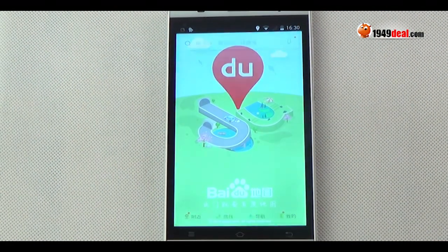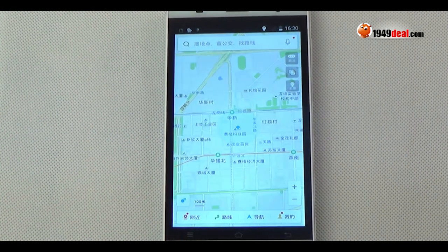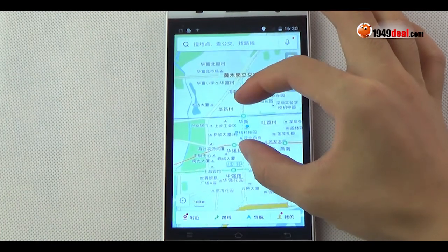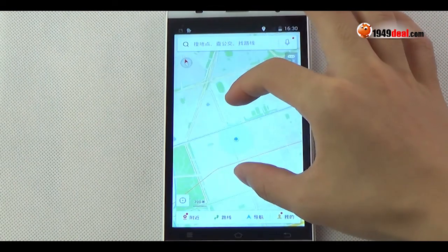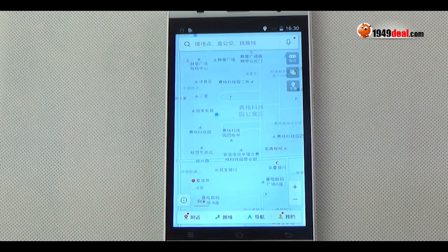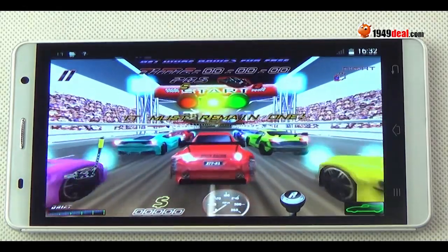Although it uses a MTK6572 dual-core 1.0GHz CPU, the internet browsing speed looks well. How about the GPS function? It also supports GPS. It uses a map to locate where I am, so I can find the place I want to go quickly.